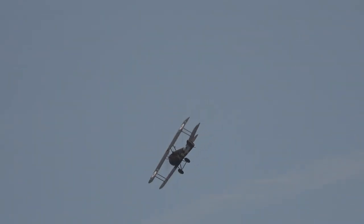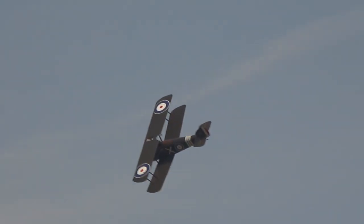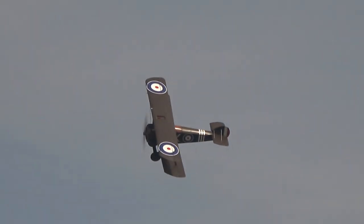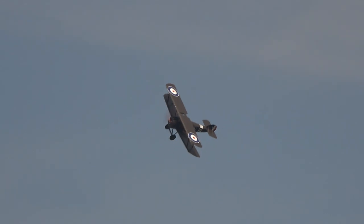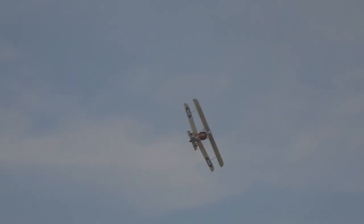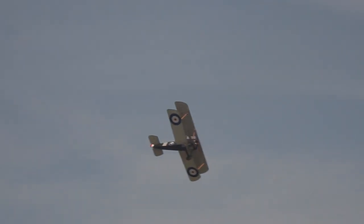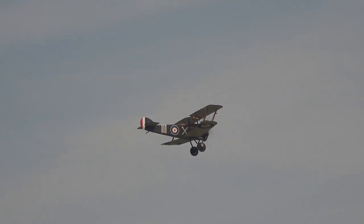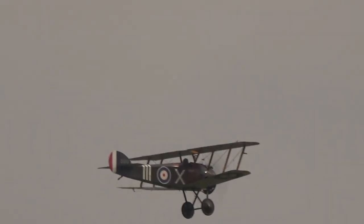Interestingly, if you look closely at the two Sopwith designs here, you'll notice the Sopwith Triplane had a longer fuselage with bigger tail surfaces. To get that manoeuvrability, Sopwith made the Camel shorter and stubbier, with all the weight concentrated on the nose and smaller tail surfaces. It meant it was a real handful to fly, but if you could master it, you were king of the hill.